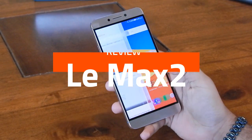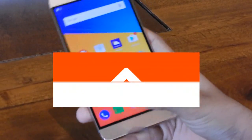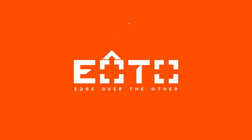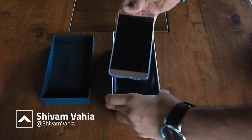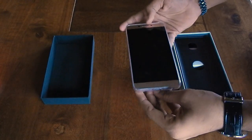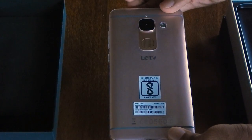Hey everyone, welcome to EOTO Technologies. Today we have the LeEco LeMAX 2 for review, so let's get started. The LeEco LeMAX 2 is LeEco's flagship of 2016. It houses 6GB of RAM and a massive 5.7-inch QHD display with a powerful Qualcomm Snapdragon 820 chip.